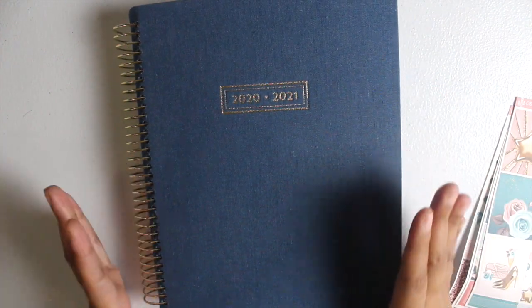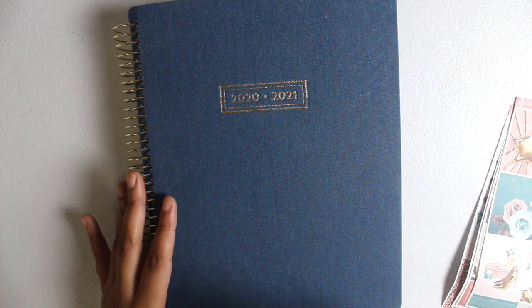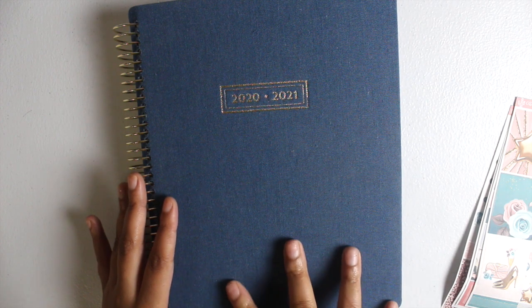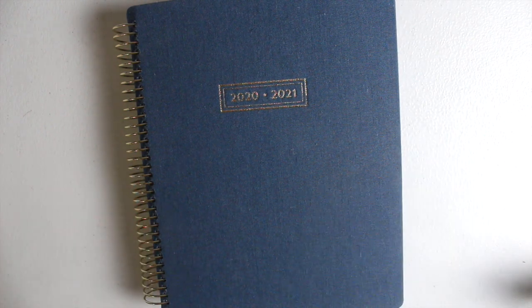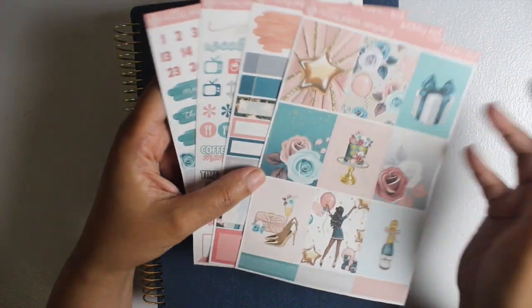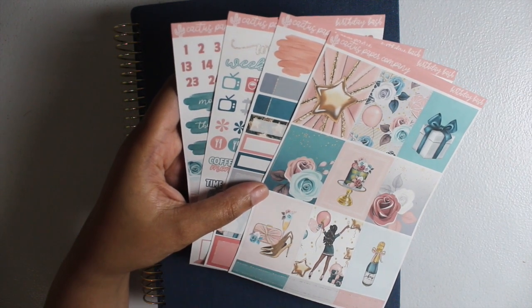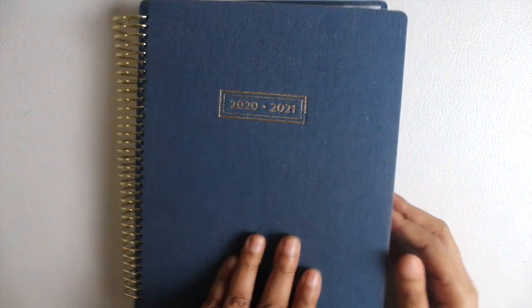I wanted to get back to the essence of planning, which is where my memory planner comes in. This is the Michaels vertical neutral planner — it's an 18-month planner, though I believe they do have a 12-month version. It started in July of last year and goes all the way through December of this year, and this has been the most consistent thing for me. I have been purchasing a lot of sticker kits and having the time of my life because this is my happy place.